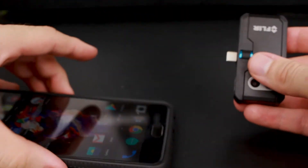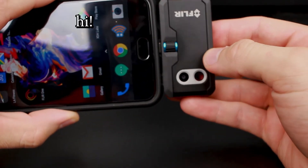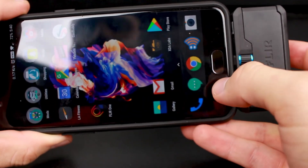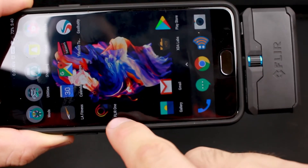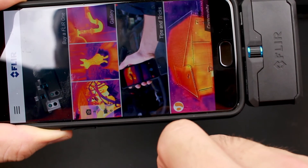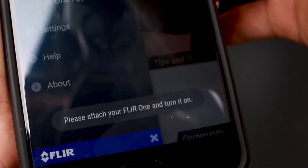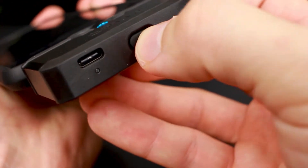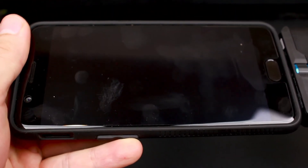So we're going to go ahead and plug it in. You don't want to plug it in facing you — you want to do it with the camera facing away from you. So we're going to start the FLIR ONE app and it should detect the camera. Maybe I have to hit the power button. It looks like out of the box it doesn't work — we need to first charge our device before we begin using it.